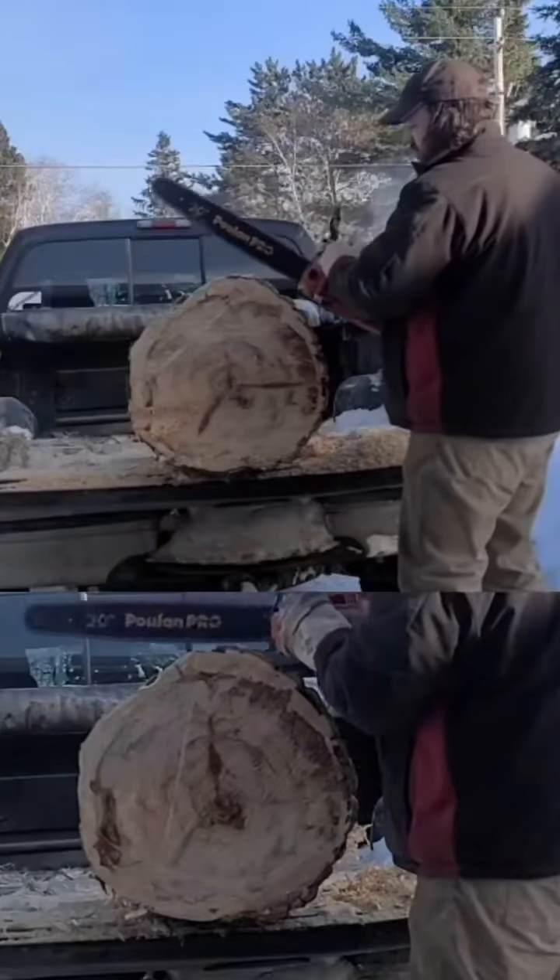This saw was shelf-bound for quite a while because I knew I needed more carb on it. I had tried a couple different Zamas and got the same results, so I knew I was running out of carb. So we went from a 15.8 mil bore up to a 17.5 mil bore on this carb, because this is an HD 8-120 off of a Jonsered 262.